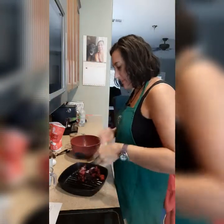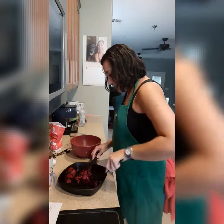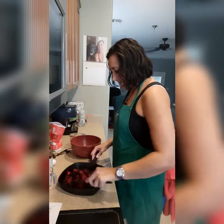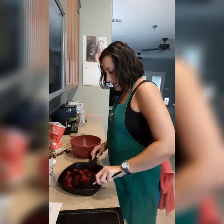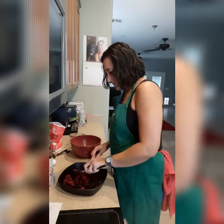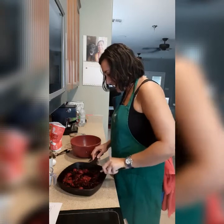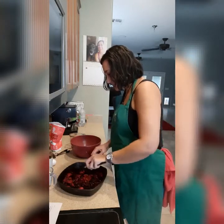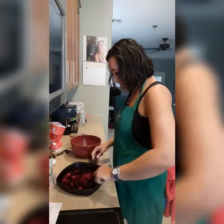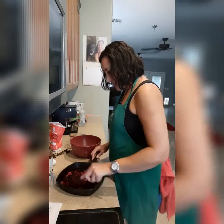So then we mix it. It's going to be kind of hard with these ridges, but you just want to make sure you mix it all up in there. I'm going to chop these strawberries because they are bigger bites than the berries are. Also, this pan might be too big — it didn't specify what kind of pan — but we'll try it anyway. I'm going to try to spread it out so it's more even.